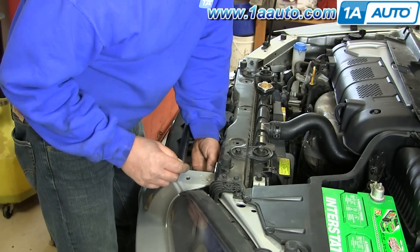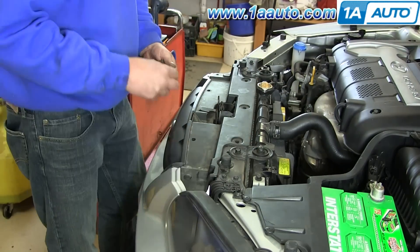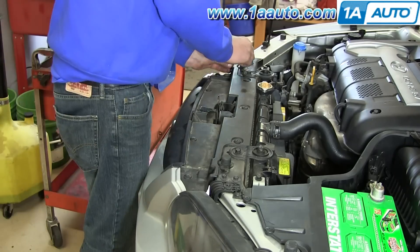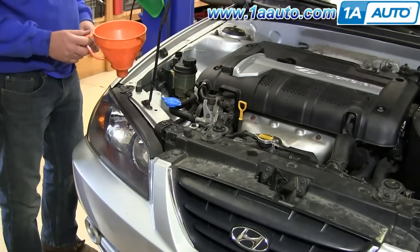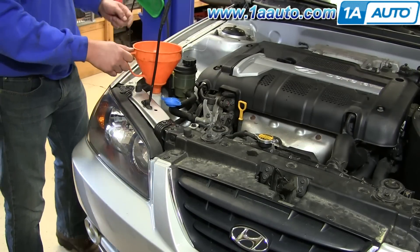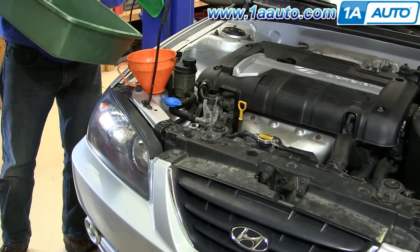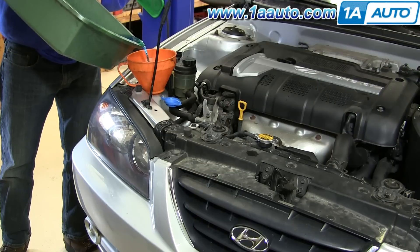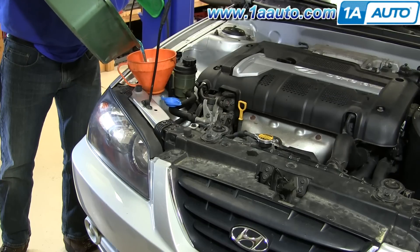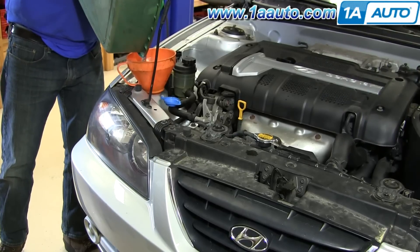The only thing left is to refill your washer bottle. You can do that after, or you could do it just after you put in the washer bottle. Run the wipers and the washers and test it before you put everything back together. I'm going to refill the washer reservoir using a funnel with a screen in it so that we don't get any debris in there that would clog the pump. You can also just put a paper towel into your funnel to help filter out any debris. Once you fill it back up, replace the cap and you should be good to go.